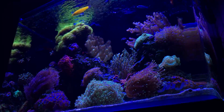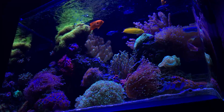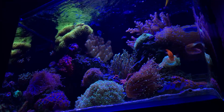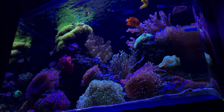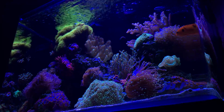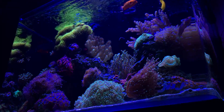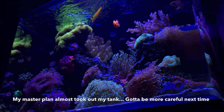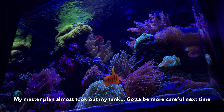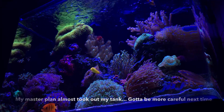In the last update I shared how my master plan completely failed. I wanted to find out how much alkalinity and calcium my tank was using without doing water changes. All that accomplished was letting my nitrates jump all the way up to 20 to 30 parts per million — way above where I like to keep it. My corals were definitely hurting, nothing was opening up, I had the brown jelly outbreak, and it was just all bad. Let me show you how I ended up fixing it.